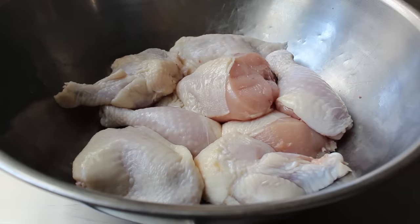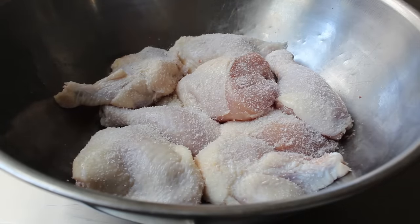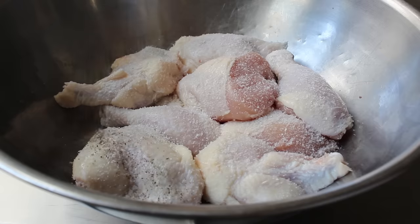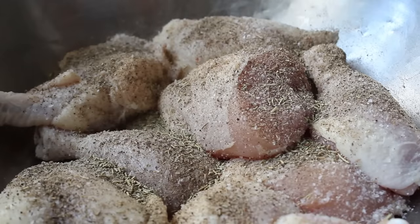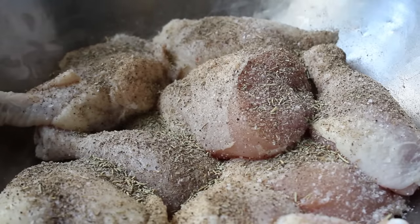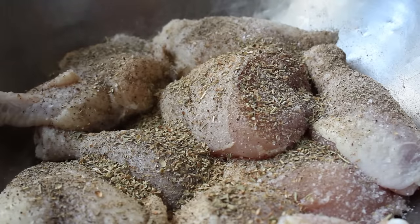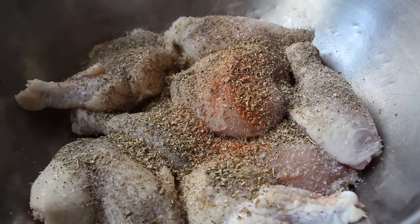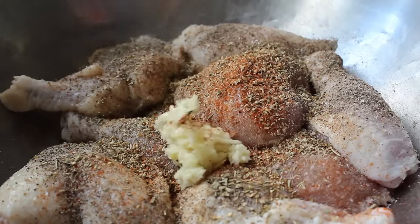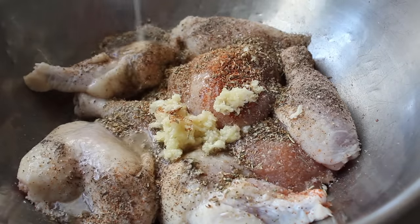No matter which chicken parts you're using, what we need to do is season them up generously. So we'll start with a whole bunch of kosher salt, followed by some freshly ground black pepper, and then we'll do some dry herb — a little bit of rosemary and a whole bunch of dry oregano. Of course you could use fresh herbs in this, but this is one of those recipes where the dry herb just works better. We're also going to want to do a little bit of cayenne, as well as a fair amount of minced garlic.